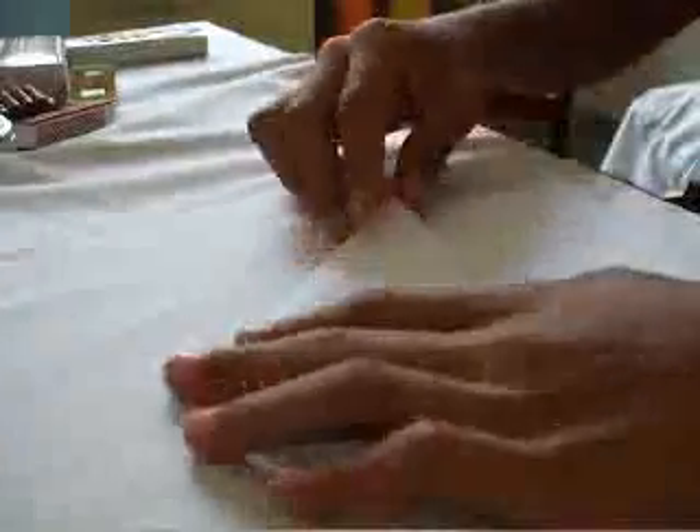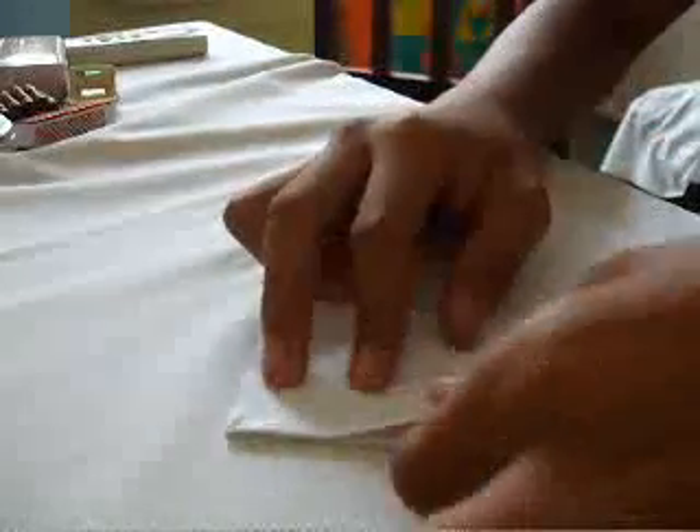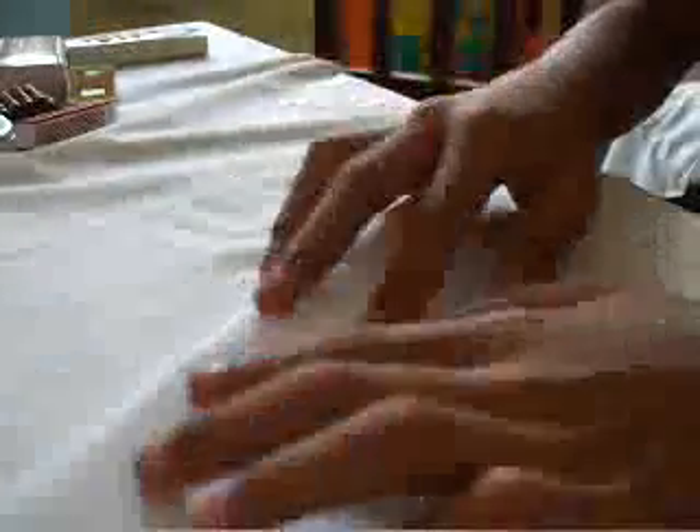And then you take it back like this, and then automatically it will be easy for you to fold. You go like this — you do this, you go like this, like that. Then you do this, you move this like this, and then move this also like this. And then you can just tear this like this.